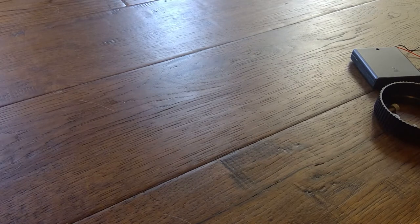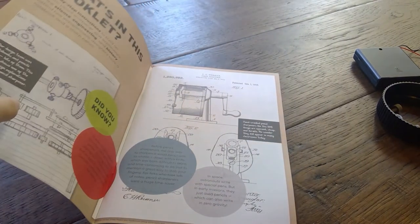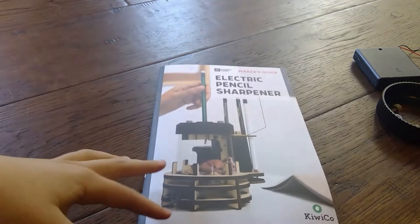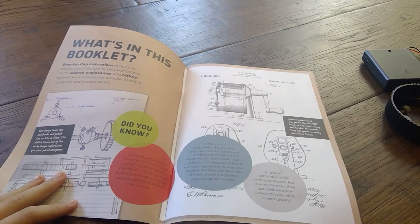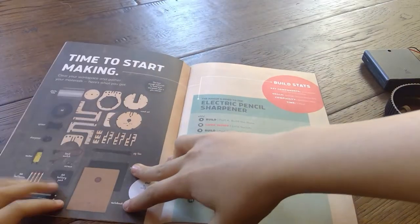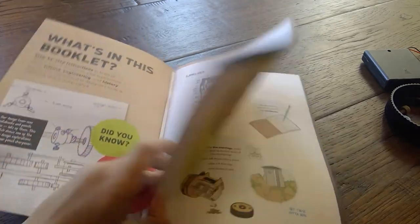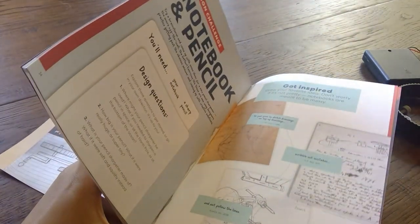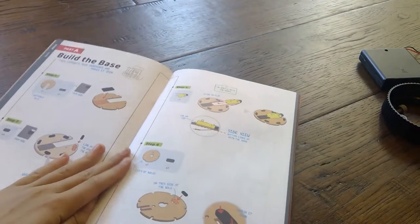I've set everything aside so that we can start building. The first thing when you open up the maker's guide — in these maker's guides they have multiple different names — there are all these cool things and they tell you about what you're building. It's all about science and it's really interesting and fascinating. Let's start building with Part A.